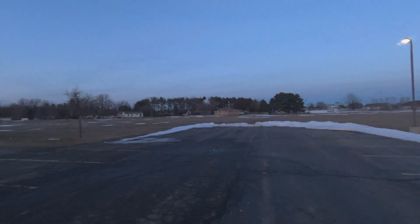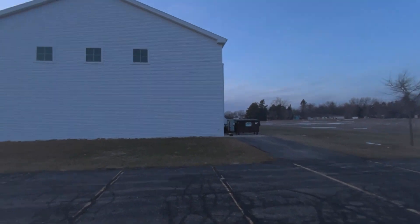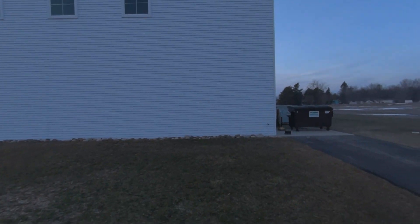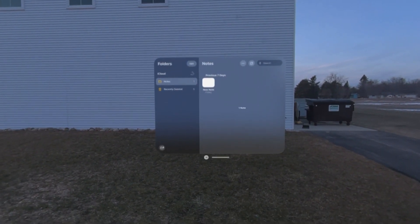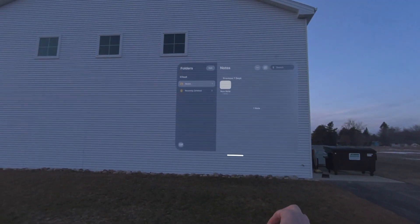There it is from another angle, along with my videographer behind me. I'm going to bring up a few apps on the side of this building. There's my Notes app — I want to make that nice and large.